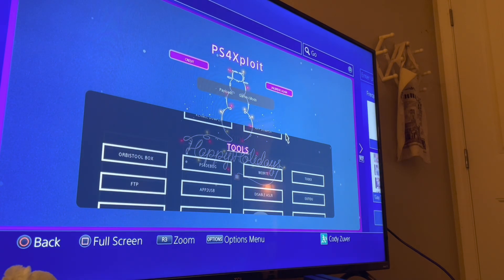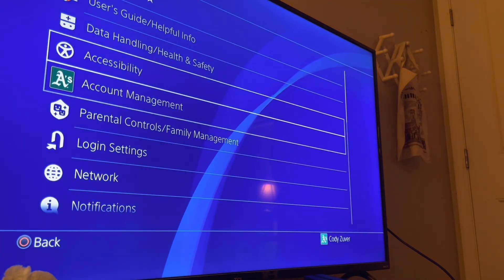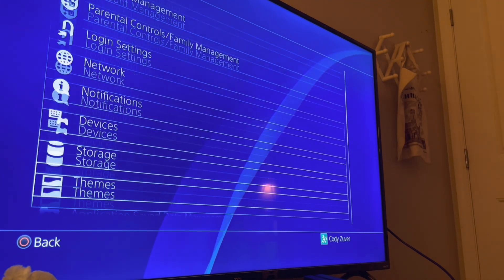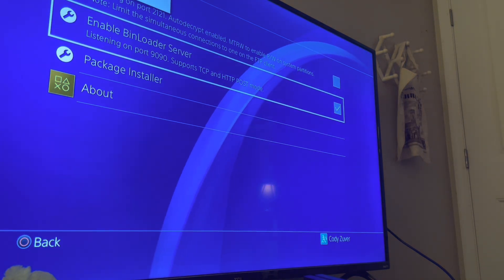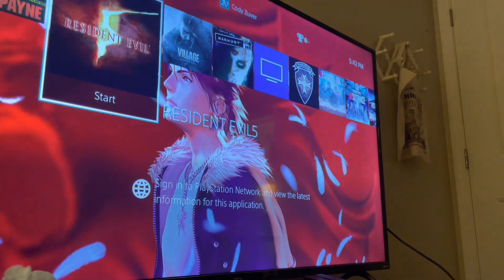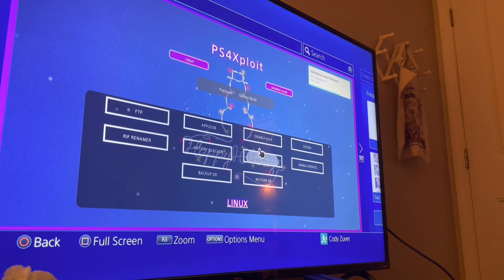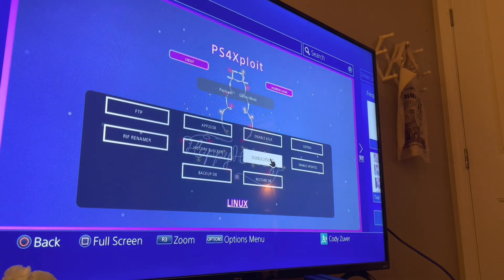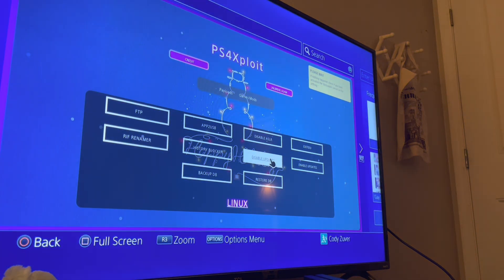The reason this isn't working is because you need to enable some options in the actual system settings. Let's go to system settings. See how we have GoldHen here? We also have the debug settings, but right now we're going to go to GoldHen and enable bin loader server. The bin loader is now listening on port 9090 — that's enabled to get the payloads from the website we were just on. Let's go there again. Now it should work this time. Payload received from whatever IP that is — updates disabled.